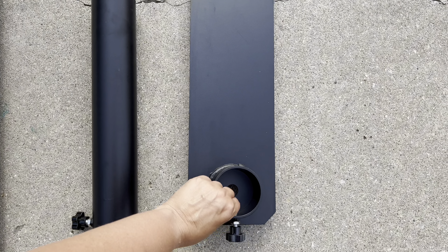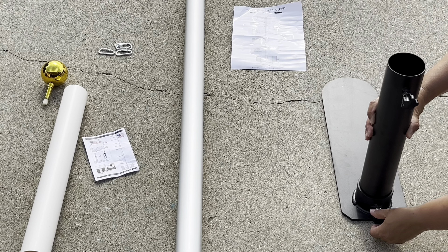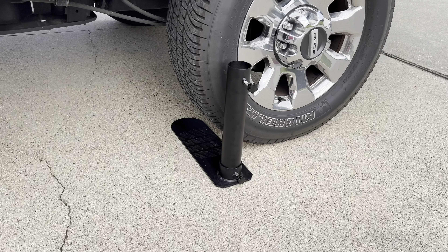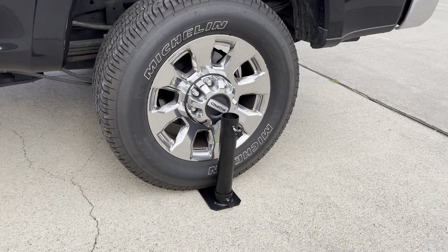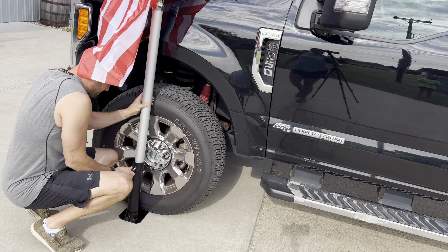The tire mount is heavy duty. It screws together easily with no tools needed. It doesn't attach to your tire, but you drive over the flat part which holds it securely. It's very stable and it held the pole without a problem even when the flagpole was fully extended and in the wind.